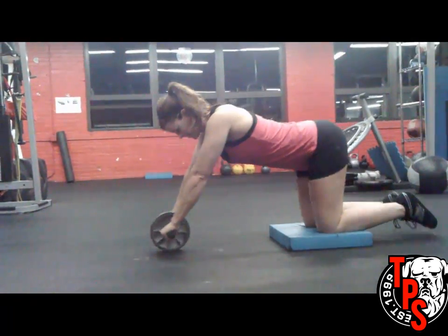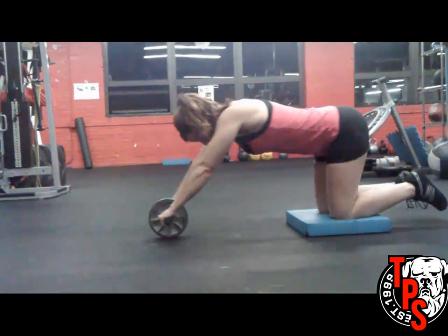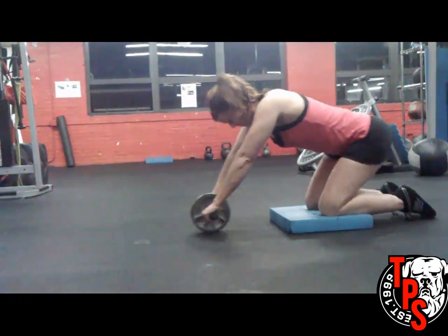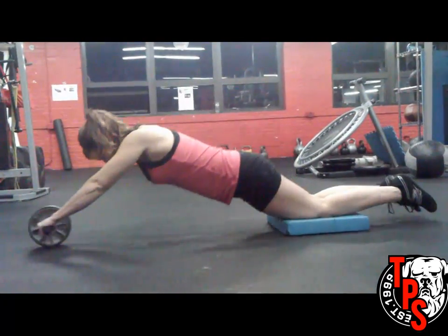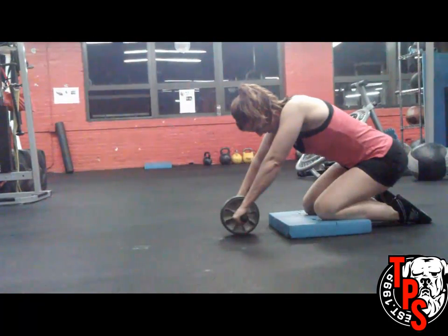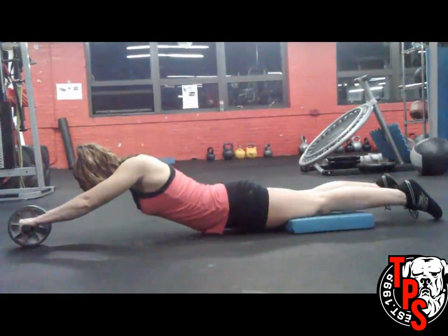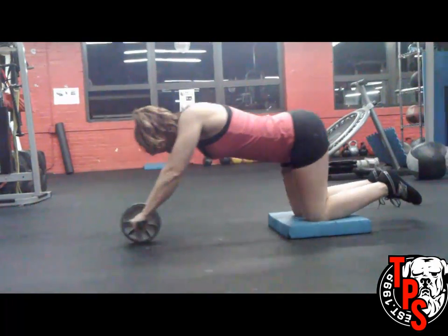We're going to start off with showing you how the exercise is not done. Carrie's going to demonstrate the wrong way to do it. You may or may not have heard that this exercise is bad for your back and a whole host of other negative things about it, and I can guarantee you that when you do it like this, it is bad for your back, and it's not really doing much for your abs. So don't do it like this.